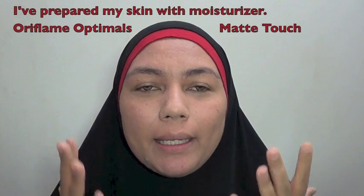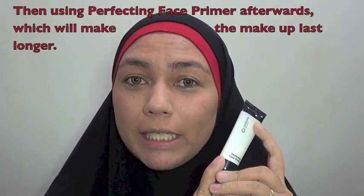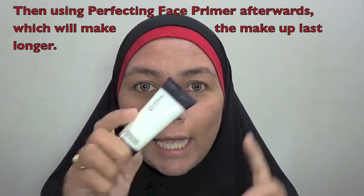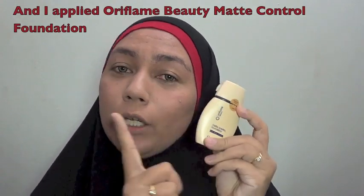Gue sudah pakai moisturizer A-Made Touch dari Oriflame, khusus untuk kulit berminyak. Gue juga pakai face primer — fungsinya adalah membuat riasan wajah kita bertahan lebih lama karena dia menahan minyak muka dan menjadi pengikat (bonding) antara moisturizer sama foundation. Sesudah pakai ini, gue sudah pakai foundation Made Control dari Oriflame, juga khusus untuk kulit berminyak.